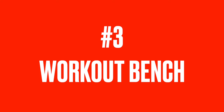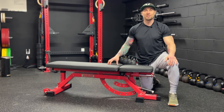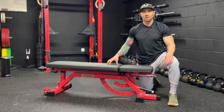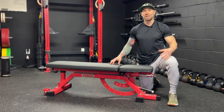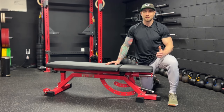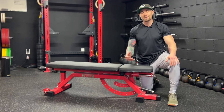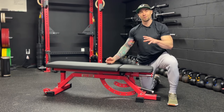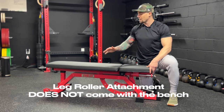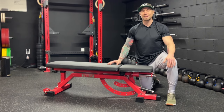Number three, we have the workout bench — super important part of any garage gym. This is an incline/decline bench, the Rep Fitness AB 5000. I highly suggest going with an incline/decline bench. It's more expensive than a flat bench, but there's so much more versatility — it is absolutely worth spending that money upfront, especially when you get a good bench that's going to last a really long time. The only downside is that it is so heavy, but it's also a positive — it's built like a tank. It's also a zero-gap bench, so you can close up that gap when doing bench presses. There's a leg roller attachment that comes with it. Definitely worth it to spend that money and get the incline/decline bench.